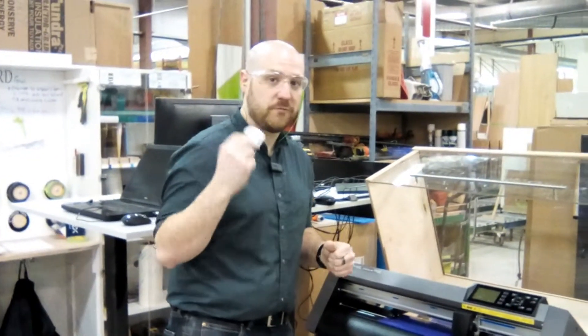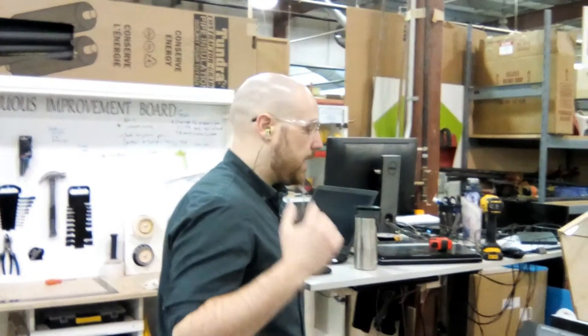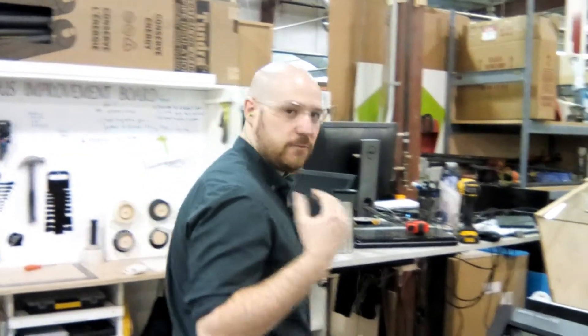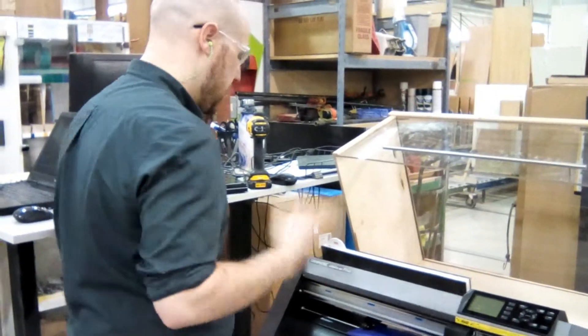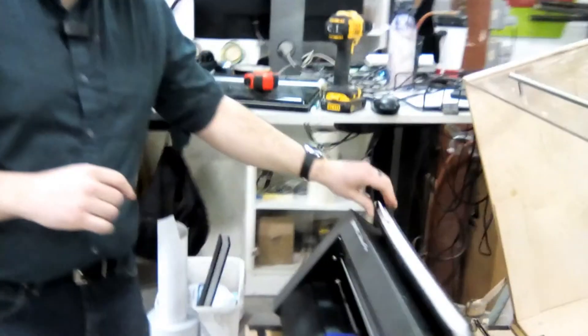So I will be back with an improvement to make this easier. I'm back with my improvement, and it was a quick fix with some Kaizen foam that fits nicely into the back of the machine. Now this has a home every time that we can grab it and use it. That's my improvement. Thank you.